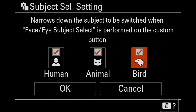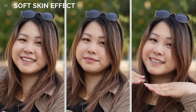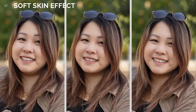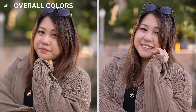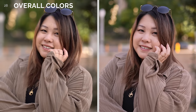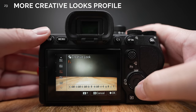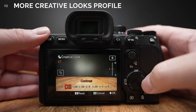Number 27. Soft skin effect makes its return to the Alpha series. Similar to the ZV series, you now have a choice of low, medium, or high skin softening. Number 28. Overall colors have been improved — you should find the colors on the A7IV match up better with the A7S III and the A1. Number 29. We now have way more control in our creative looks profile. In addition to having more expansive control over contrast, sharpness, and saturation, we can now control the highlight, shadow, fade, and clarity as well.